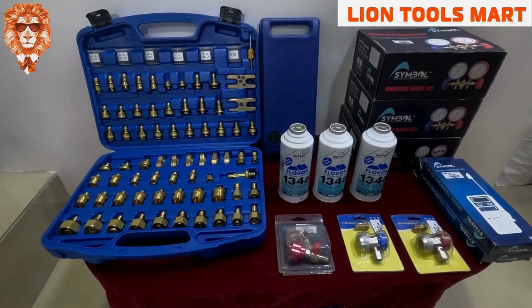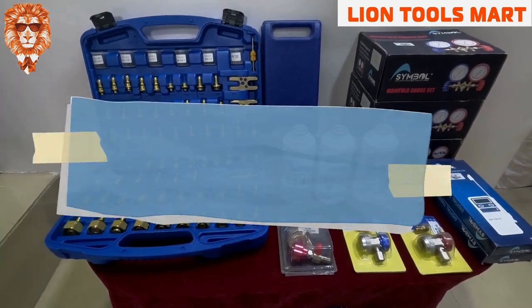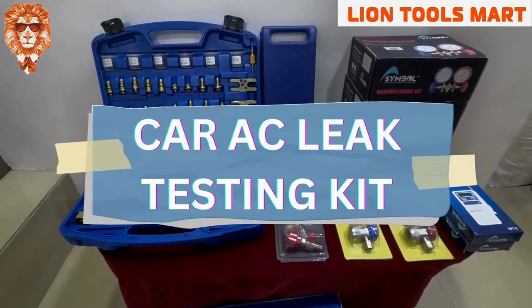Welcome to LaintoSmart. What do we need to talk about? Car AC leak testing kit.